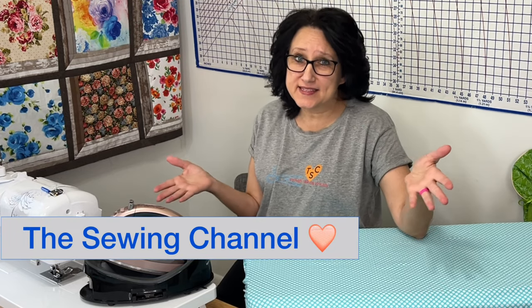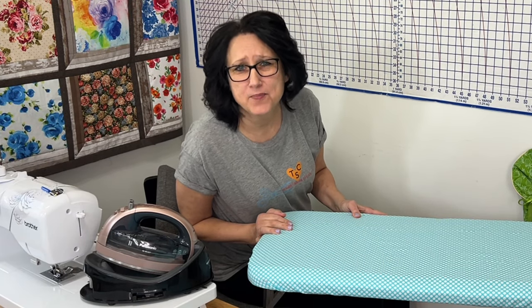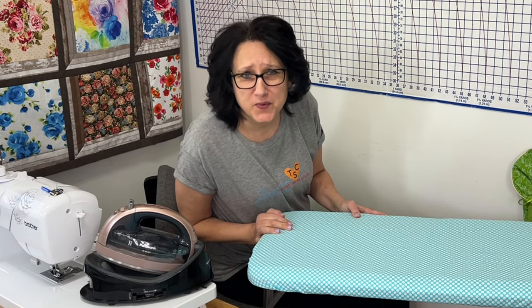I'm Tracy. This is the Sewing Channel. Enough talking already — let's get busy making a pressing station on wheels.